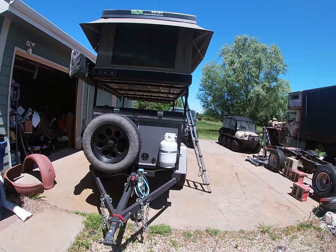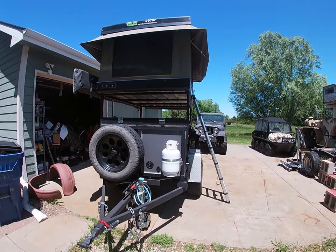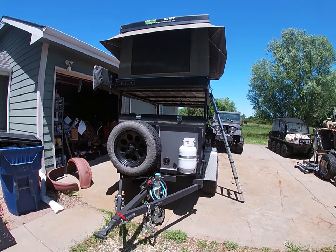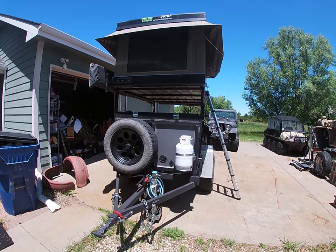Welcome back everyone. I wanted to do a walk around of the camp trailer I built. This took a couple of years to put together and I still have a few things I'm working on, but I was trying to design it ahead of time with plans for what type of activities I wanted to do with it.